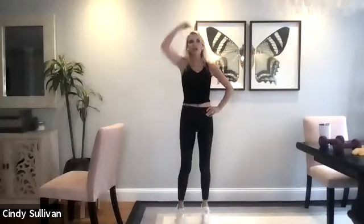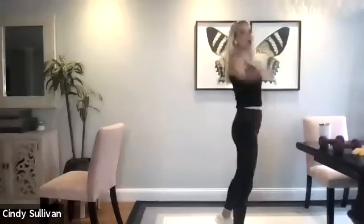Feet are about hip width apart, core tight. Lift those heels up and down. Heels up and down, up and down, straight up. Strings pulling your head up. Keep going, up and down. All right, I'm going to text Jamie really quick. We're going to double time this. Double time. Three, four, five, six, seven. Hold it up there. Eight, seven, six, five, four, three, two, and one.